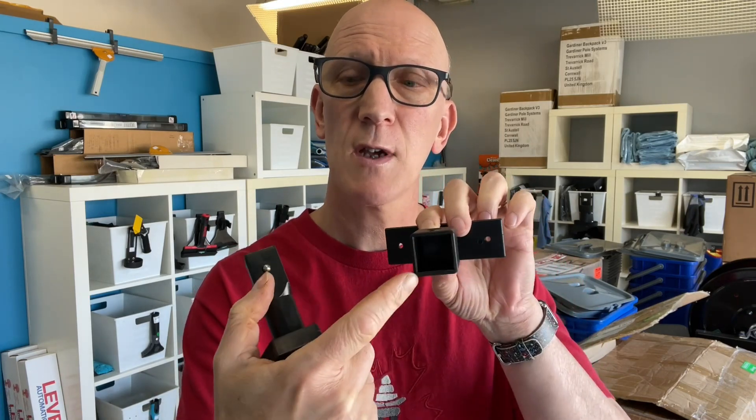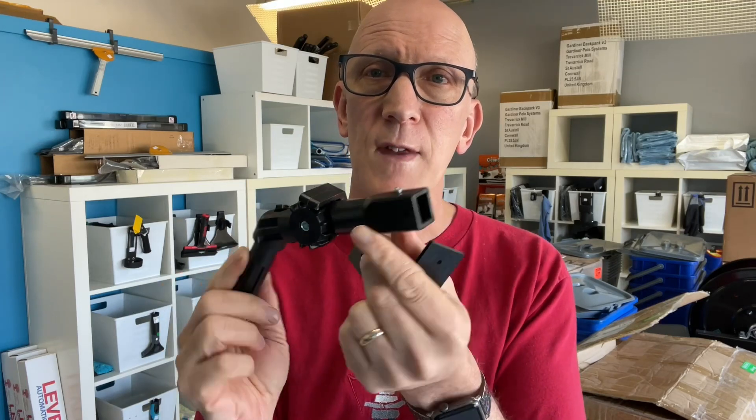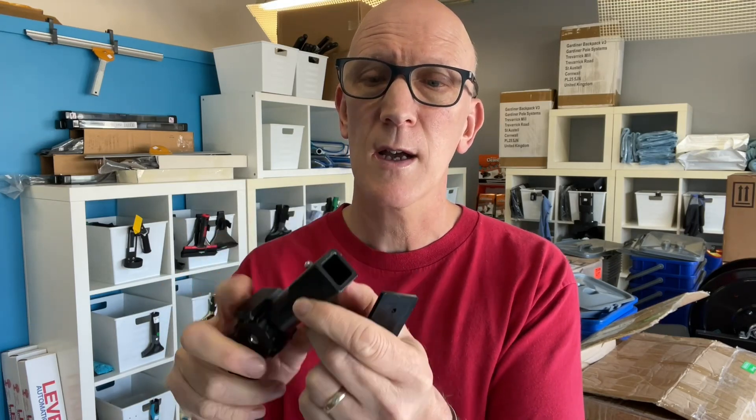With it being a FastLock, if your original brush was a Euro, now you're swapping over to a square FastLock type socket. So you're going to have to make sure that you have an angle adapter that is also a FastLock or Gardner QuickLock socket.